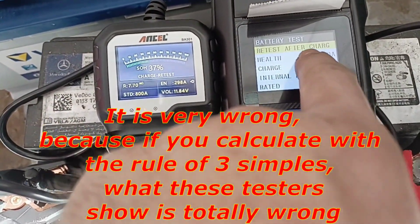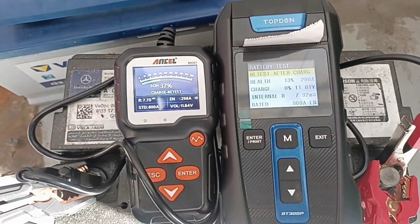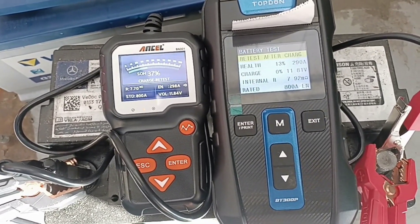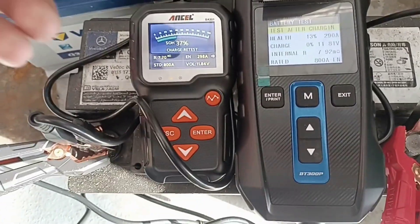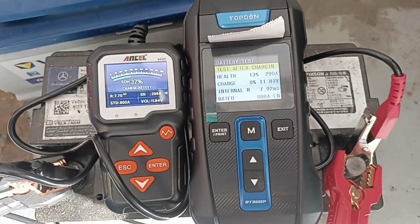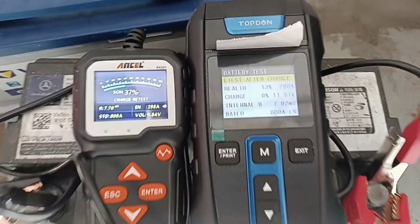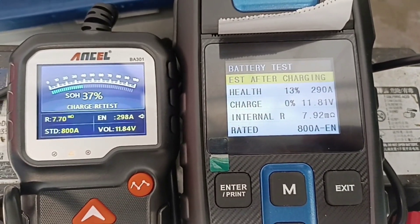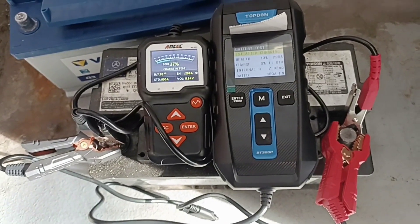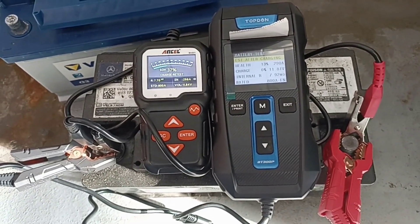But this one says the battery is only 30% and the other one says 37%. I tried again because something wasn't right. I noticed the values are almost the same but one says 37% and the other says 13%. What do you believe — is the Ancel or the TopDown better? Leave me a comment below, because the readings are almost the same but the percentages are different. Now I'll close the video — thank you and see you in the next one, bye bye.